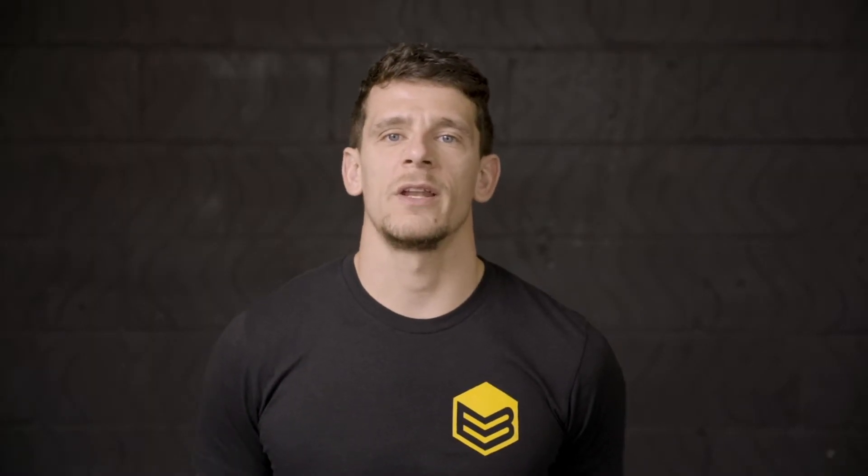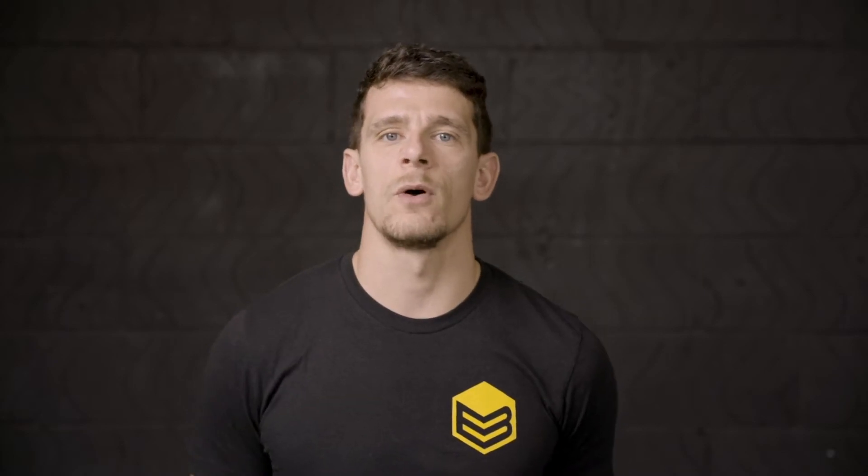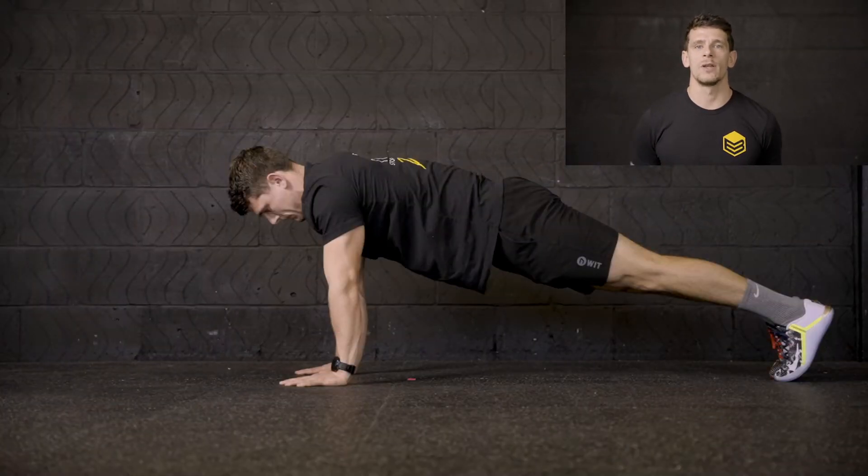Hi guys, welcome back to Elite Box. In this episode of our handstands series we are going to be focusing on the push-up. This movement is going to be a little bit different to a normal push-up. We are looking to set ourselves up exactly the same as our gymnastics plank — hands underneath the shoulders, feet squeezed together as tight as we can, and we're going to supinate those arms once again.